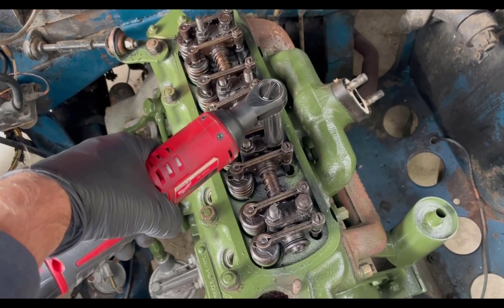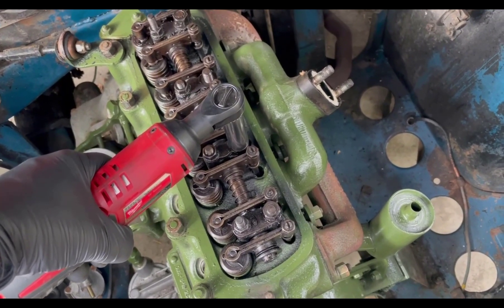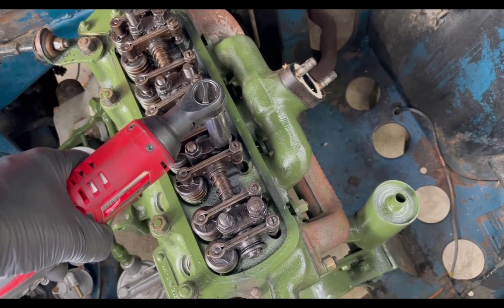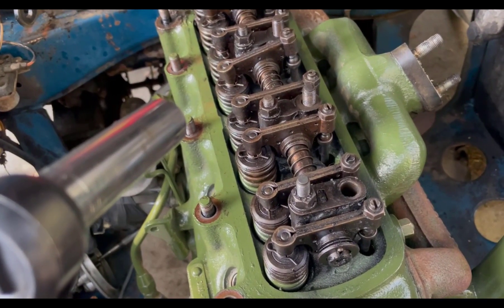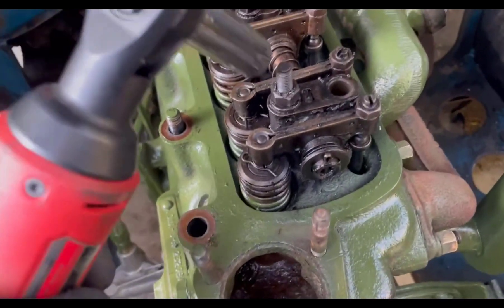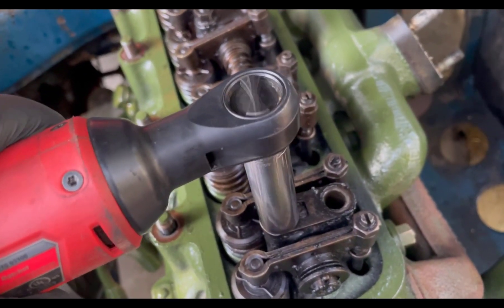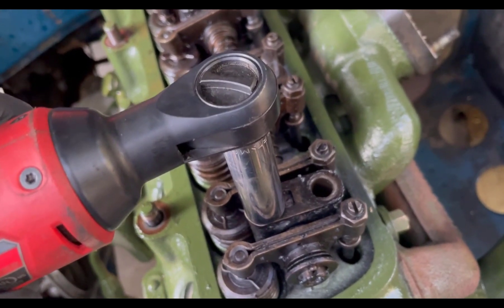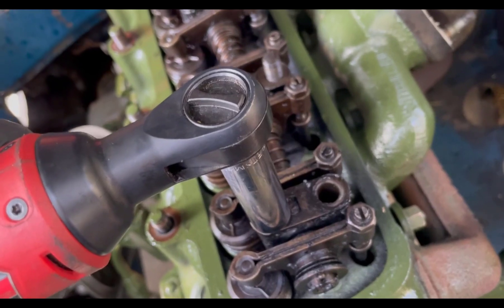Once everything is hand-loose, the main head nuts — the ones whose studs go into the block — are 9/16, and the ones holding the rocker assembly are half-inch. I'll loosen those up, pull them out, remove the rocker assembly, and then we have to be very careful with the push rods.